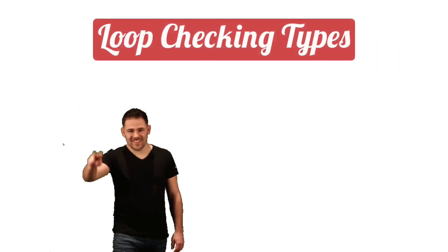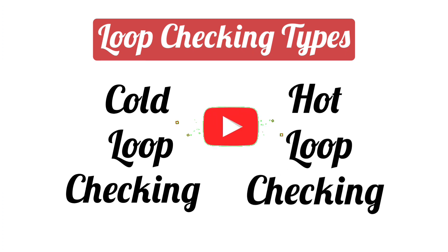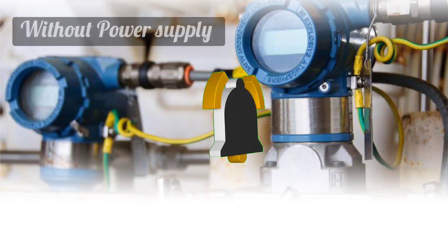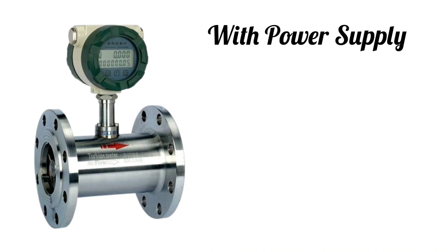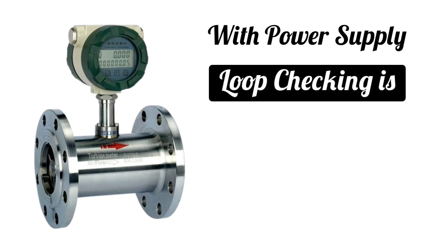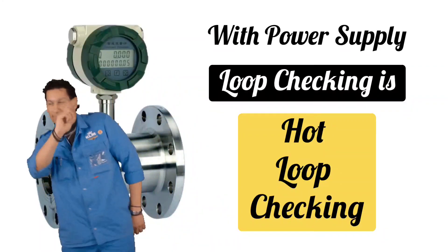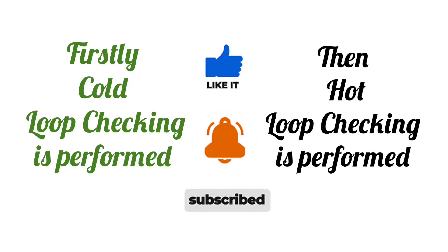Loop checking is of two types. First one is cold loop checking and the second one is hot loop checking. The loop checking done without power supply to the instrument is called cold loop checking, and loop checking done by giving power supply to instruments is called hot loop checking. First cold loop checking is performed, and after that hot loop checking is performed.